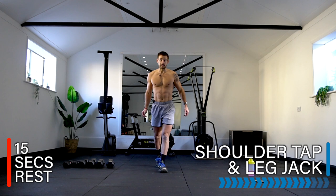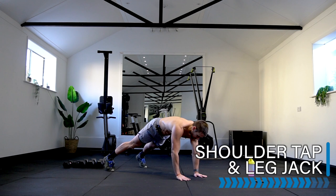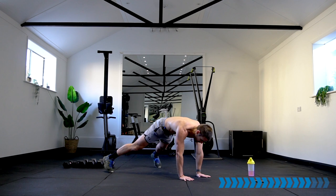Rest — well done! Let's take it to the jack and shoulder tap. 330 calories! Four shoulder taps, four leg jacks — let's go. One, two, three, four — jack — one, two, three, four. Repeat in your own time. Keep your hips down, core engaged, strong technique.